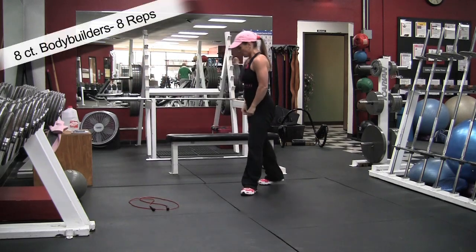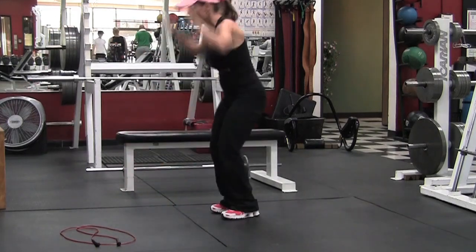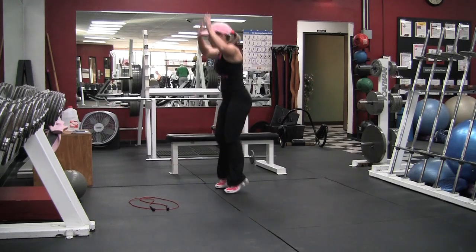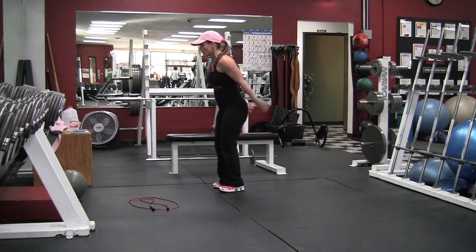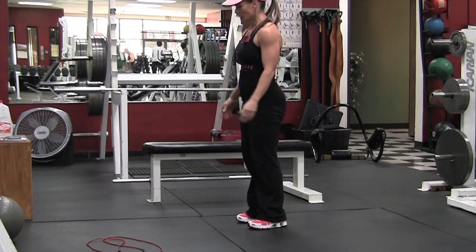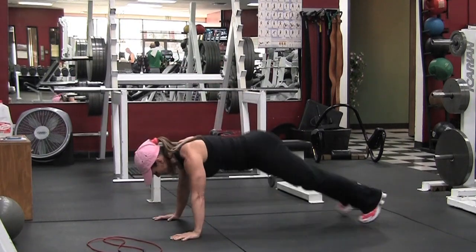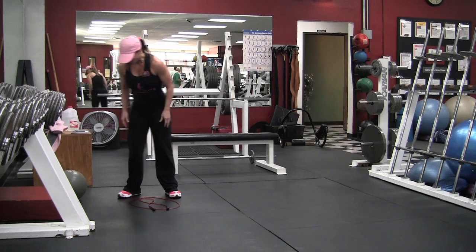Eight count bodybuilders, eight reps — this is round four. This was a ten minute workout and I filmed the whole thing straight for ten minutes from one angle, then went back and shot additional angles, close-ups, and modifications, so I probably did another round or two on each thing. I'm pretty sore today — mostly my shoulders, lats, and chest. It was harder than I thought, but ten minutes is a good workout, so no excuses.